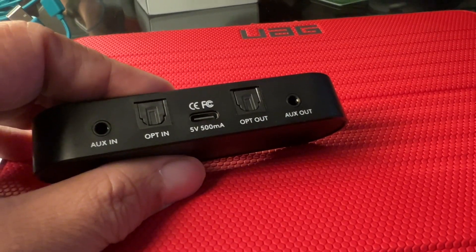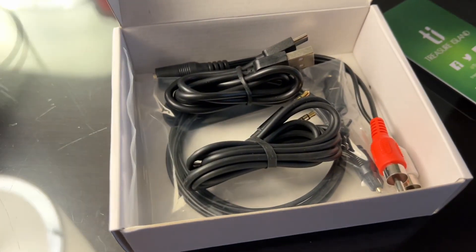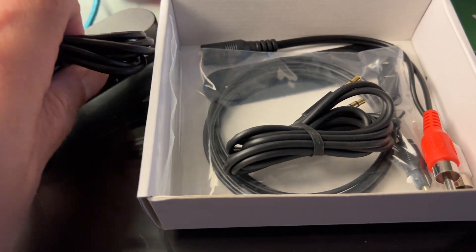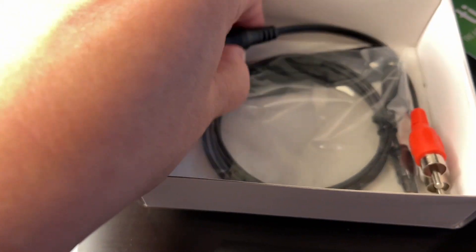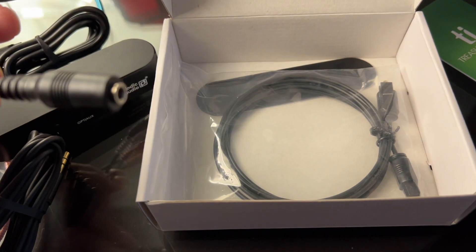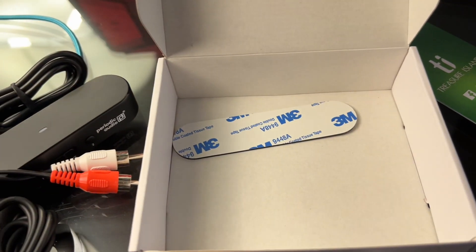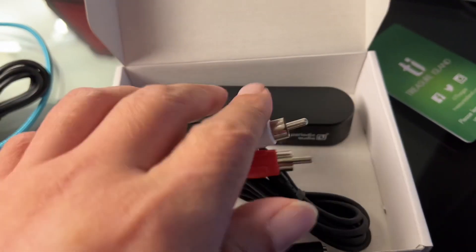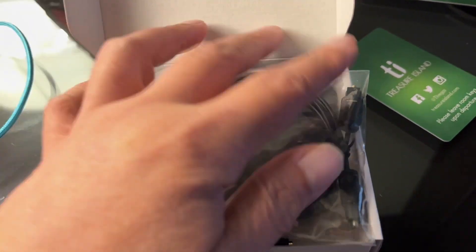Let me show you what's included in the package of the Scandium. It's the unit itself obviously, it comes with a USB-A to USB-C cable to power it on, an auxiliary 3.5mm stereo cable. If your TV only has a regular RCA output you can use this adapter. You also get the optical cable and double-sided tape so you can mount the unit behind your TV. The beauty is it comes with literally everything so you don't have to go out and buy extra parts — this product just works.